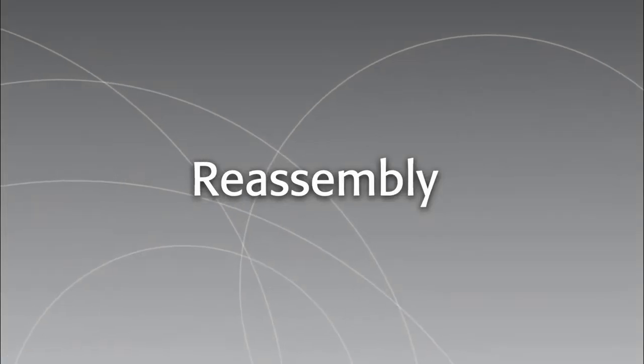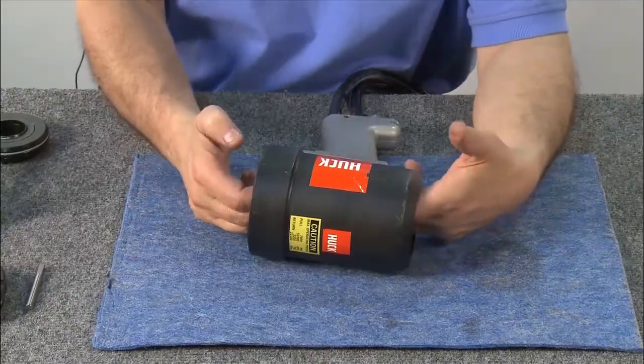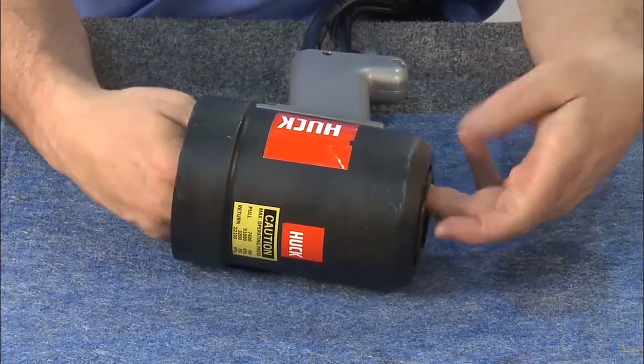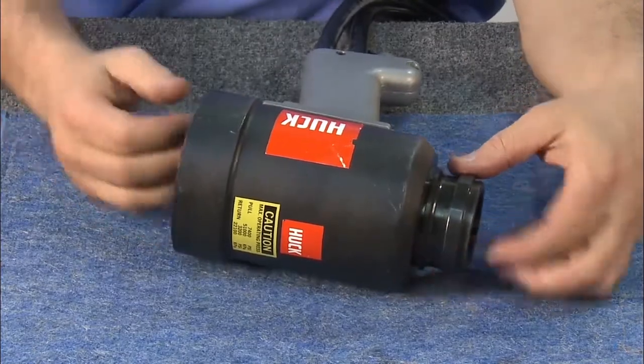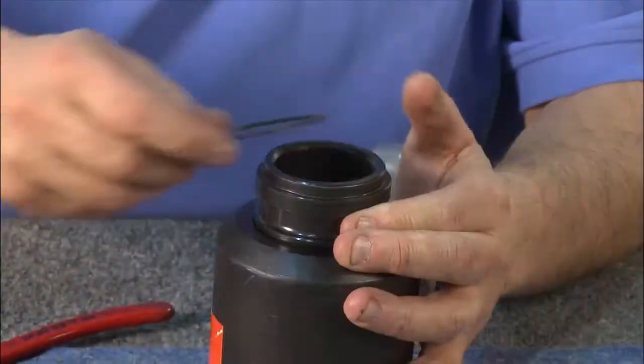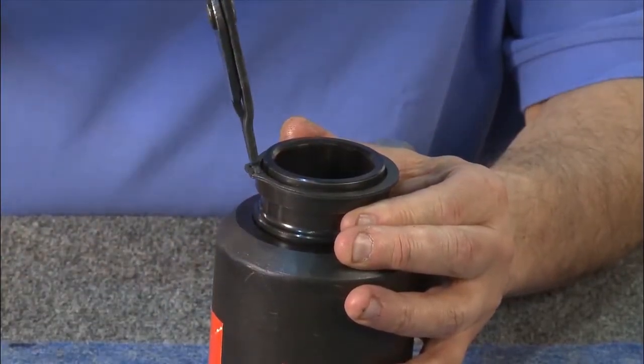To reassemble the 3585 PT, first insert the adapter back into the tool, starting from the rear of the cylinder and using both hands for guidance. Gently push it in towards the front of the tool, turning the tool right side up. Insert the TruArc ring using the TruArc pliers, making sure it's in the lower groove.